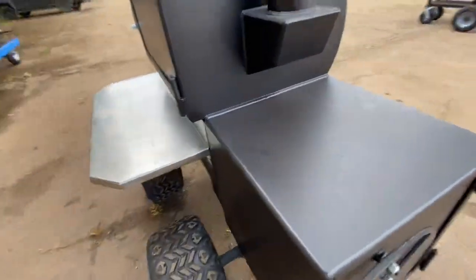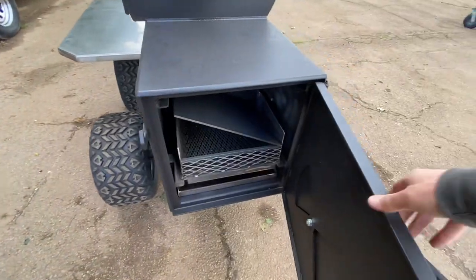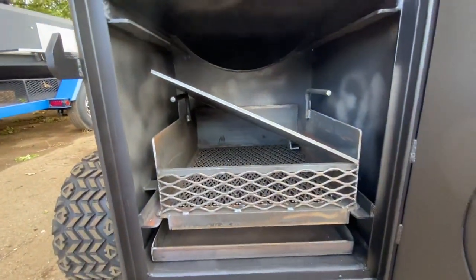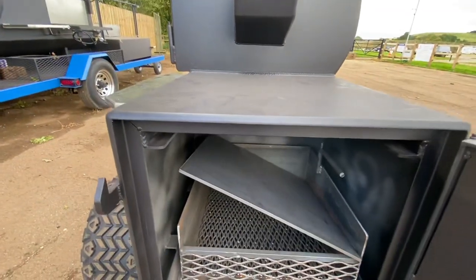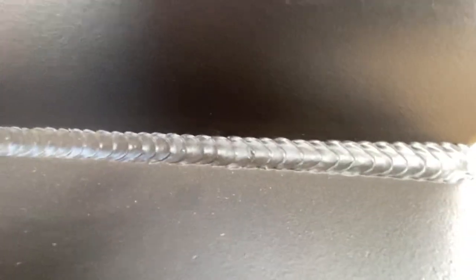The firebox is just another level — such thick, heavy steel on it. It's got a sacrificial plate that sits up there to baffle the heat a little bit, hopefully keeping the paint on the firebox. The welding on this is superb.